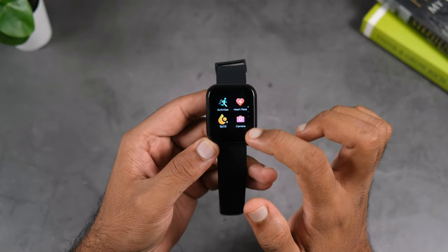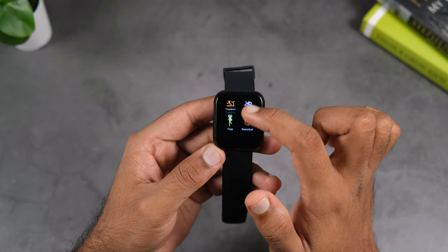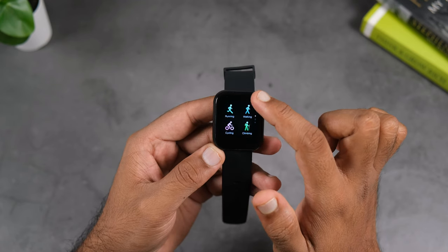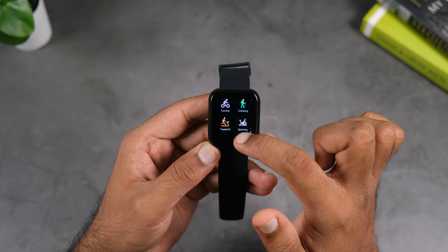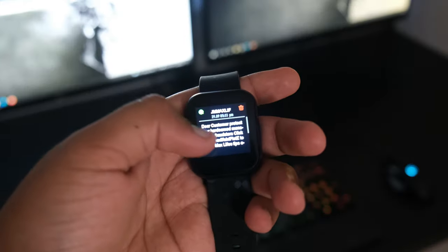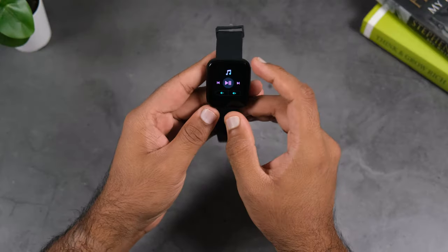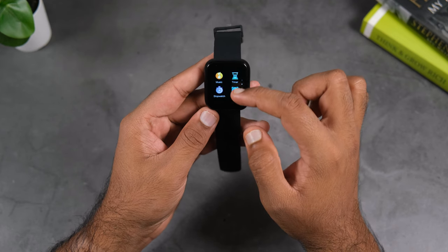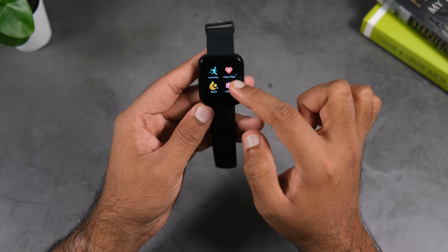The basic fitness features you get on this watch include step counting, heart rate monitoring, SpO2 tracking, sleep tracking, and activity tracking with 10 different sports modes. You also get message, call, and app notifications on screen, as well as music control, camera control, and a find my phone feature.